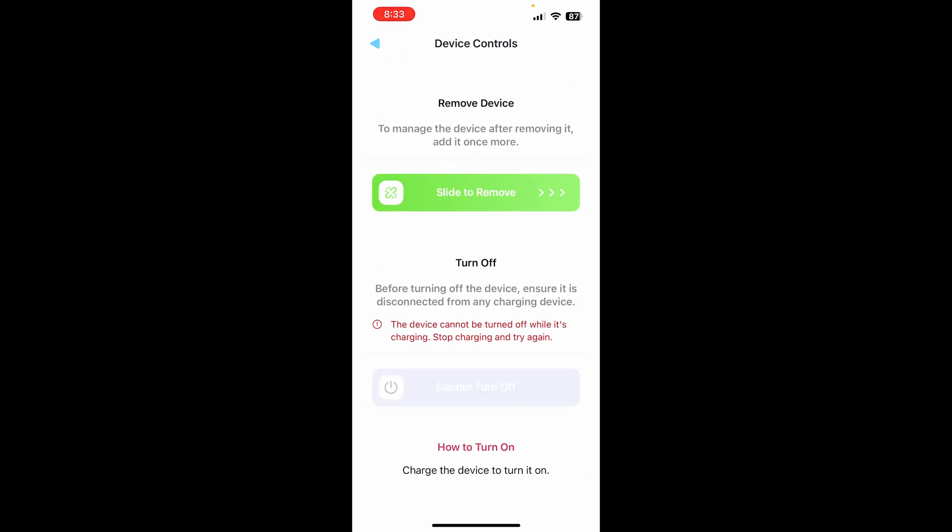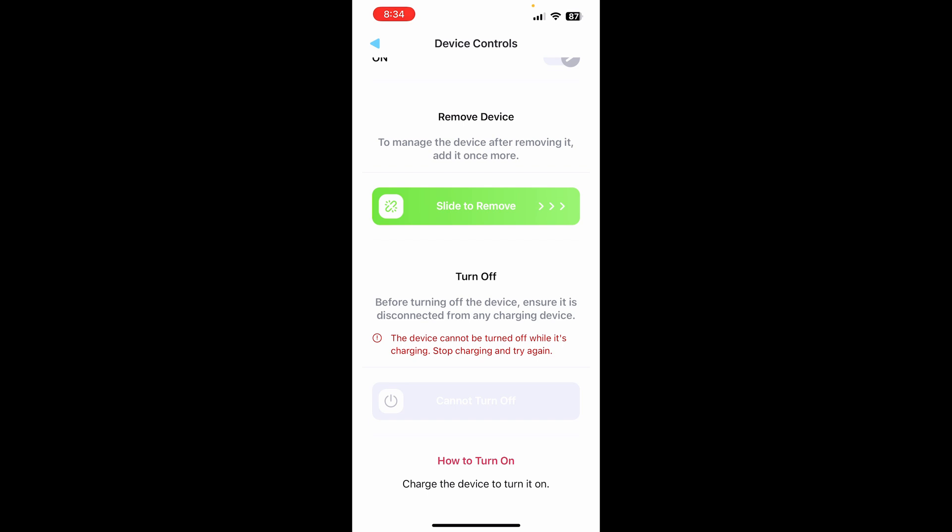Under Device Controls you can turn off discharge — basically shut the BMS from discharging. You can also completely turn the device off, which puts it into a sleep mode. It won't turn back on until you put a charger on it, and there will be no voltage on the terminals. It's a really nice app — they've done an outstanding job with it.